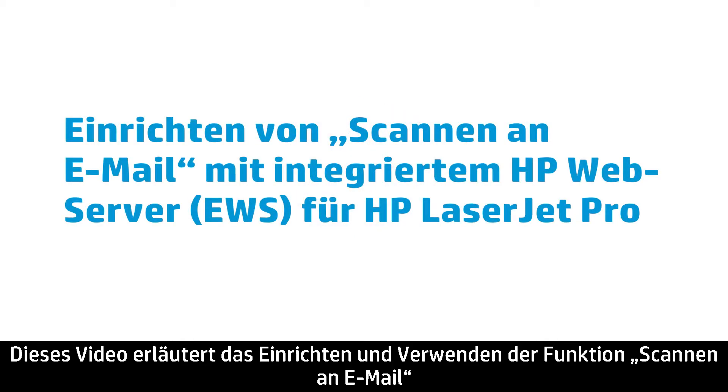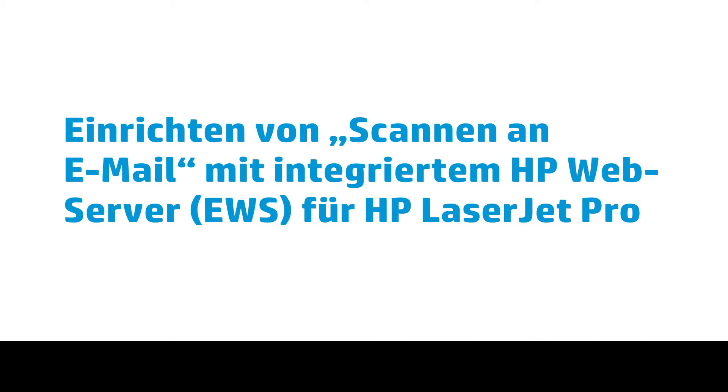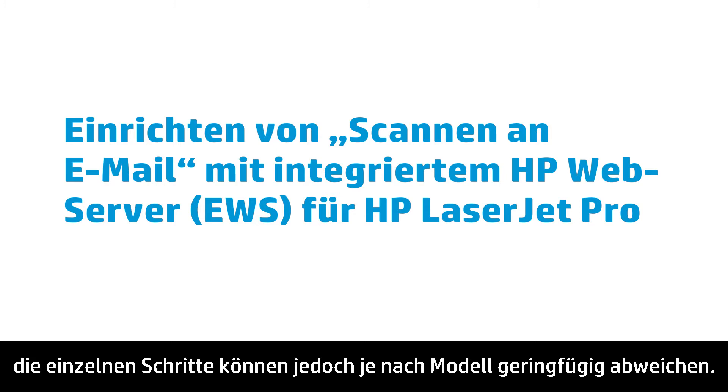This video shows how to set up and use the Scan to Email feature on an HP LaserJet Pro MFP printer using the HP Embedded Web Server, or EWS. These instructions apply to all LaserJet Pro MFPs, but the steps might vary slightly depending on the model.